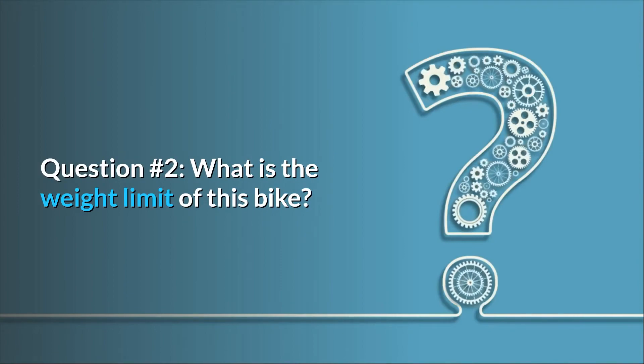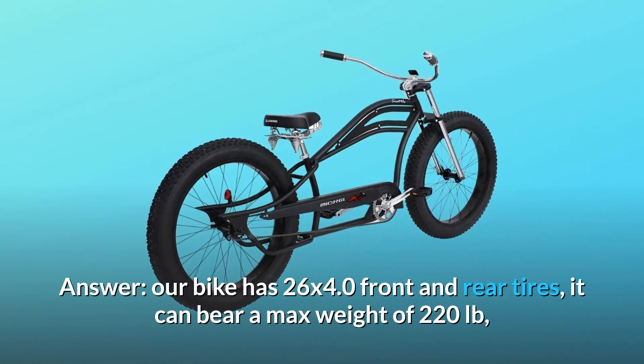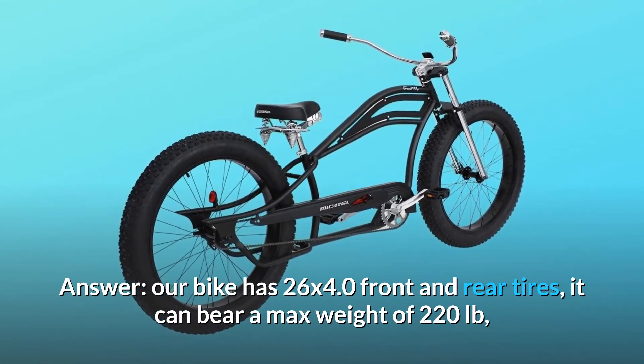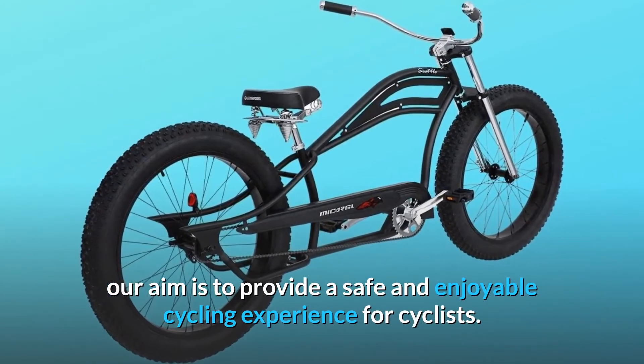Question number two: what is the weight limit of this bike? Answer: our bike has 26x4.0 front and rear tires. It can bear a maximum weight of 220 pounds. Our aim is to provide a safe and enjoyable cycling experience for cyclists.